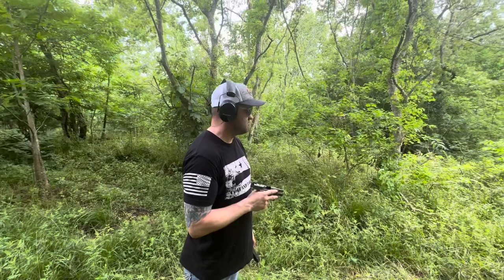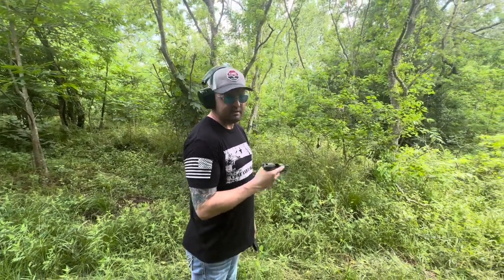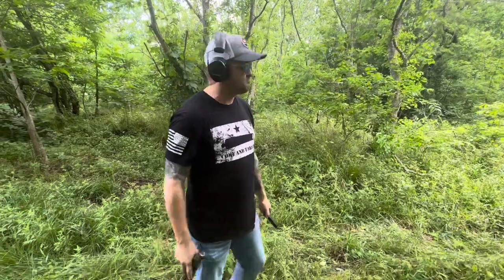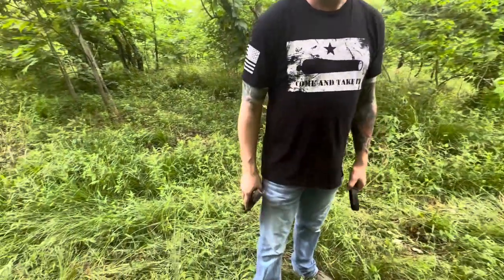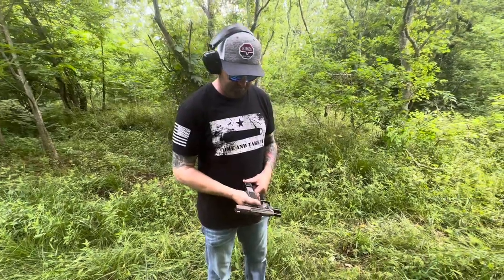I do like the trigger. I like the difference between the safety pull and the pressure zone. A lot of guns you can't tell where the safety zone ends and where the pressure begins — but that was my first time shooting it and it was easy to find. So that was his first shots with the TP9 Elite SC. Now we're going to grab the TP9 SFX and take some shots.